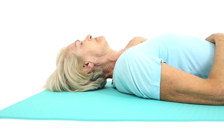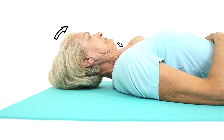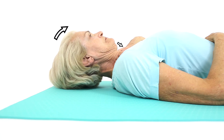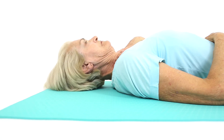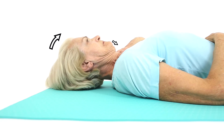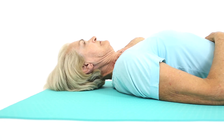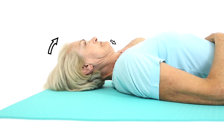Lie flat on your back and feel your front neck muscles by placing your fingers just under the jaw, and use these muscles to gently tuck your chin. Lift your head just one centimetre from the floor. You should only be using your front neck muscles, so breathe normally and even talk if you want, while holding this position.